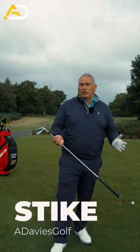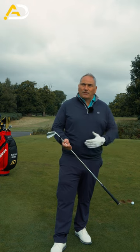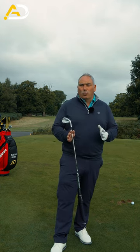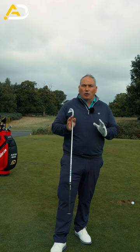To become a consistent ball striker you need to do a few things well: shift your pressure, have structured arms, have the shaft leaning forward and hitting down on the golf ball. Today here's one little exercise that you should do every time you practice to improve that. No matter what swing faults you have, it'll help all of you.